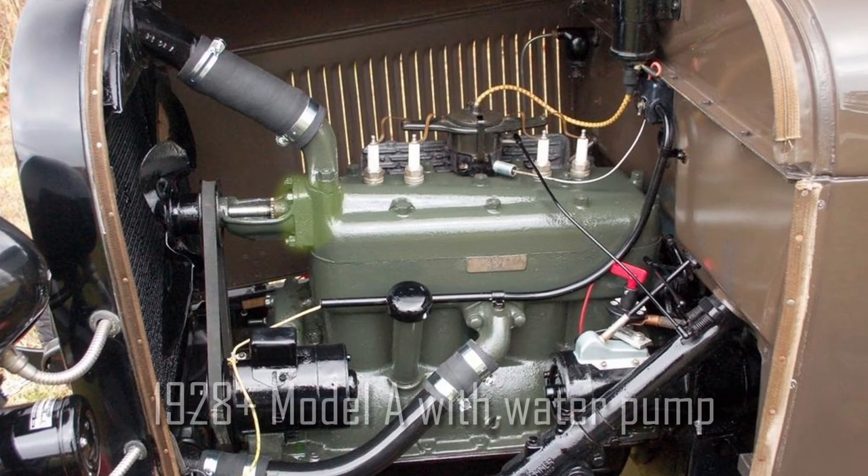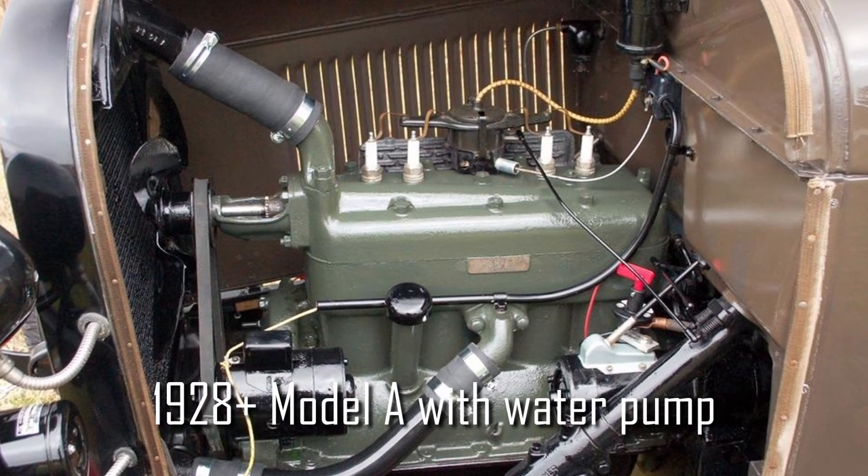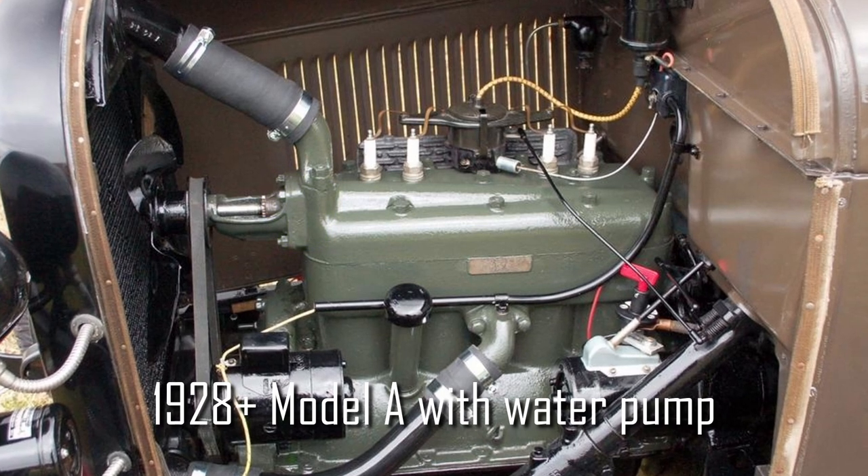In 1928, Ford introduced the new Ford — the Model A. With double the power of the Model T, the new Model A engine needed a water pump. The brilliantly simple and effective thermosiphon's time had passed.